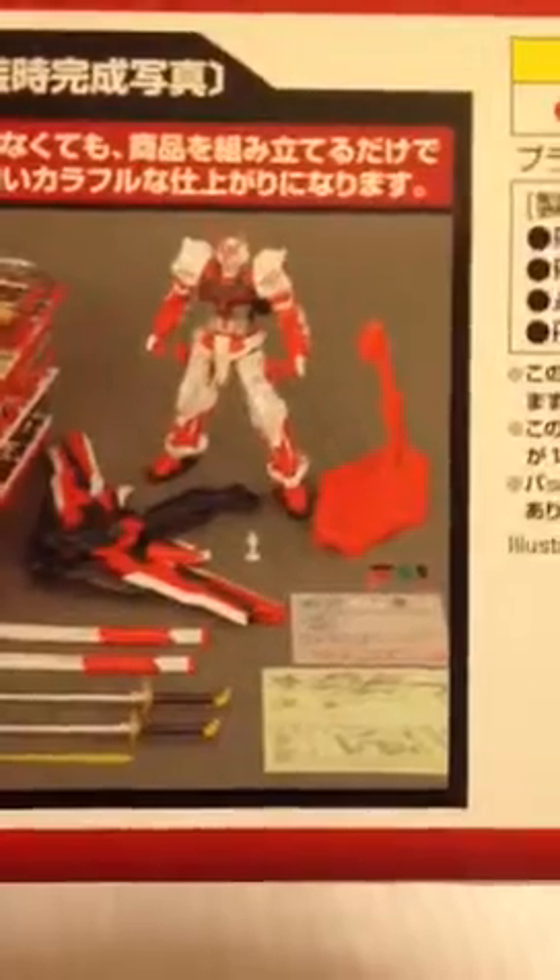This is what the entire thing comes with. He doesn't have a beam rifle anymore. He only has the tactical sword pack, all that foil stickers, dry transfer, and those. And he has two swords called the Gerbera Stray, which is the original one.